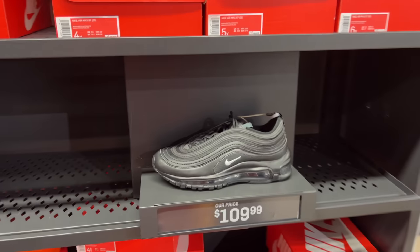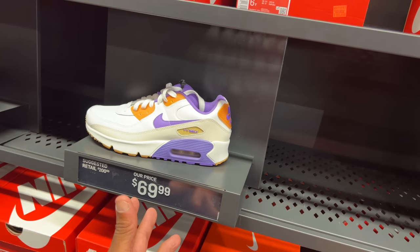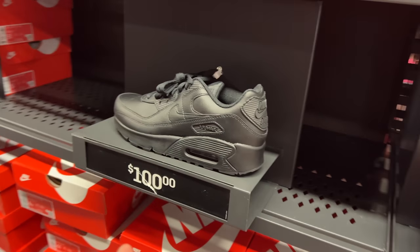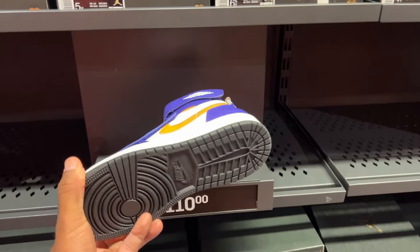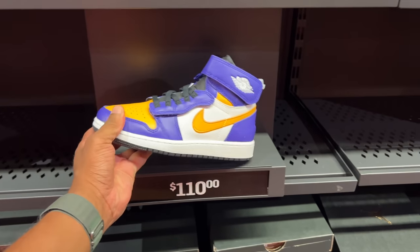There's a slew of 90s shoes in here. Air Max 97s for $109. Air Max 90s in this multi-colorway — call this the Laker colorway, not really. All black for 100 beans — it's an Air Max Plus. These are GS, 100 beans. These I never saw before — some Laker colorway Fly-E mids for $110.